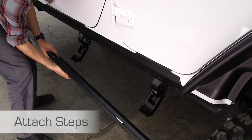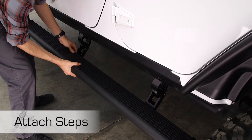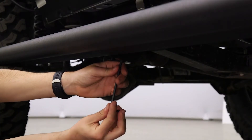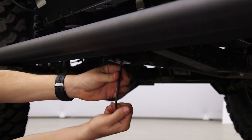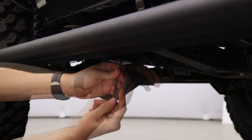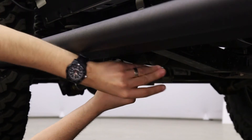Mount the step extrusion to the linkage assemblies. Line up the T-nuts in the step assembly with the slots in the lower mounts of the linkage assemblies. Fasten loosely to allow for adjustments. Tighten four socket cap screws with a 3/16 inch Allen wrench and torque to 10 foot-pounds.